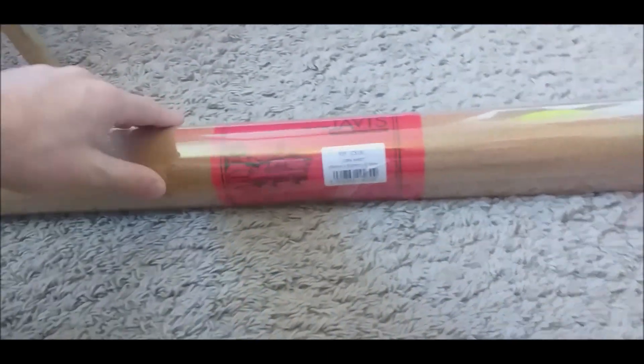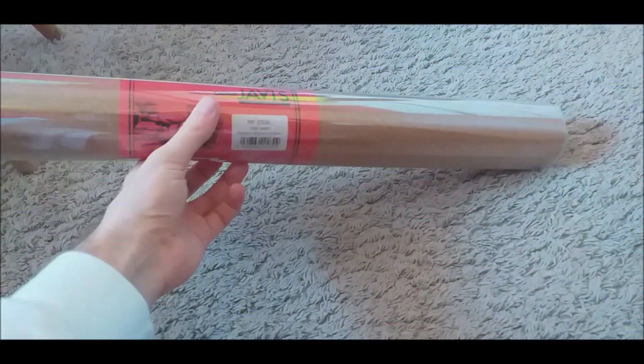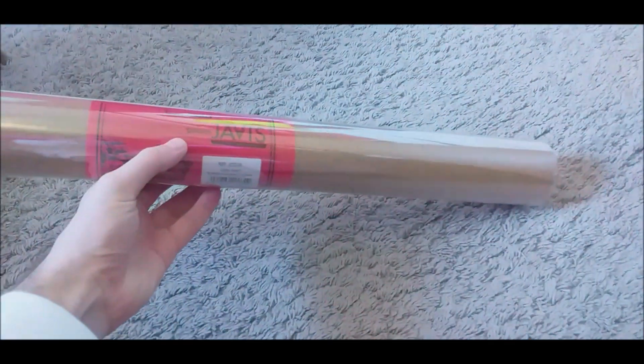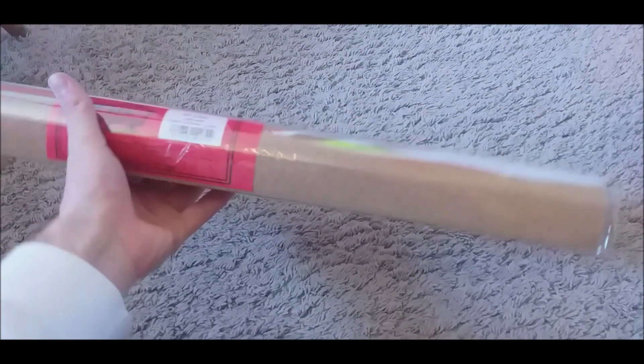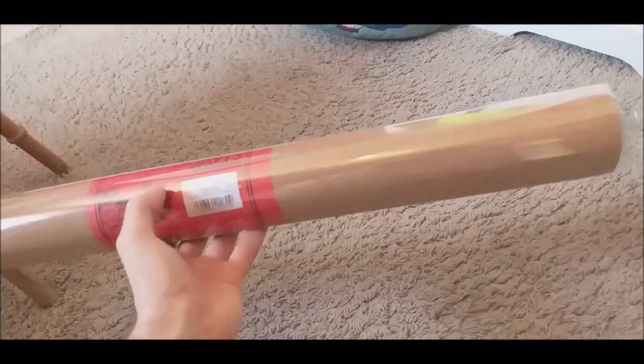So in the first box we have a roll of cork — cork sheeting — which I'm hoping is going to be enough. It is a small layout. I'll start putting this down probably in the next update or the update after this one, depending on what happens when it comes down to editing. Got a roll of cork in the first box.